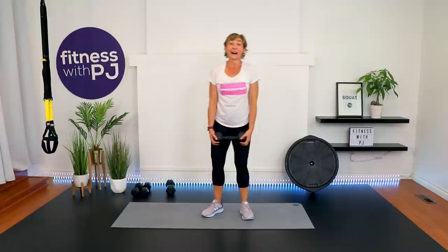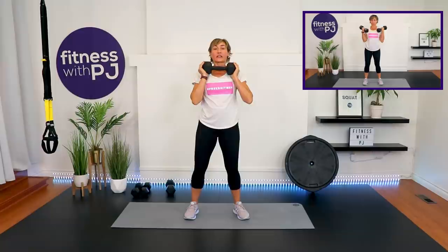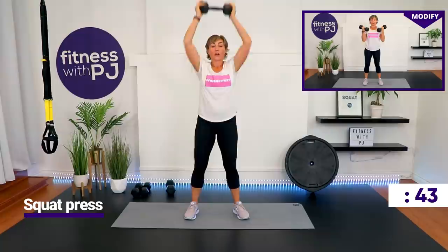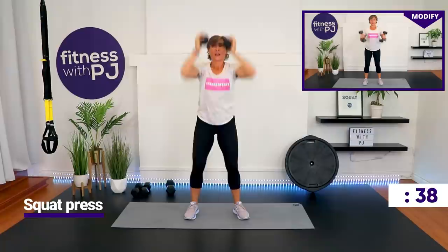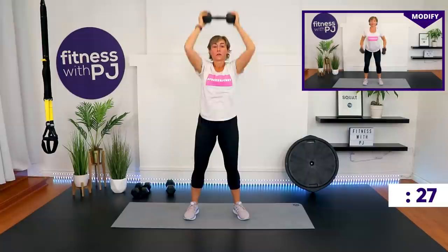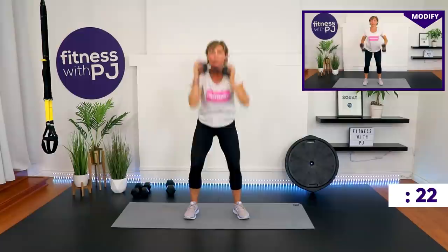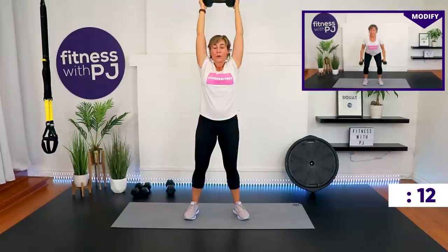Squat and press — this is it! Or squat and bicep curl. I'm going to keep this one heavy; you can also modify the presses by just using one dumbbell. You're going to squat and press. Last 10 seconds — we can do this, come on!